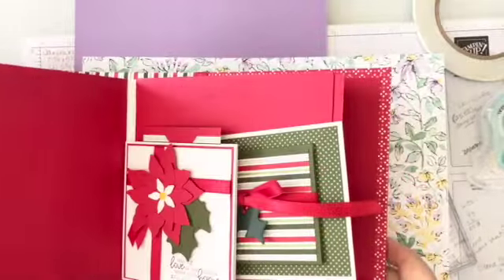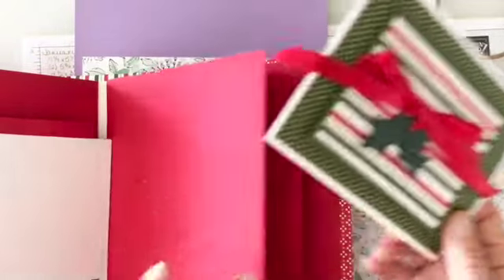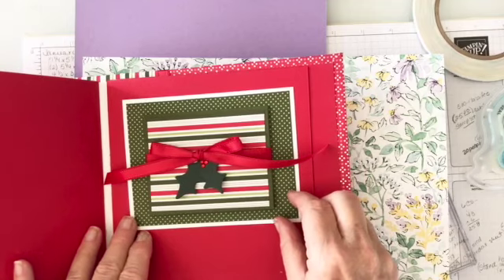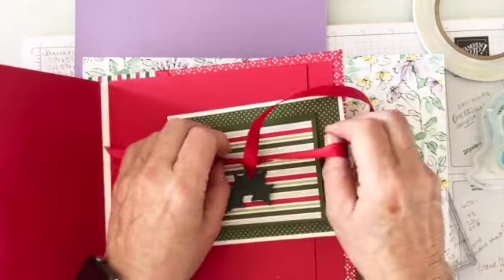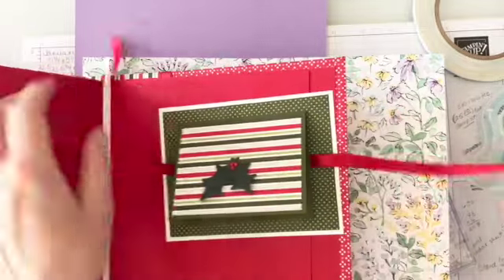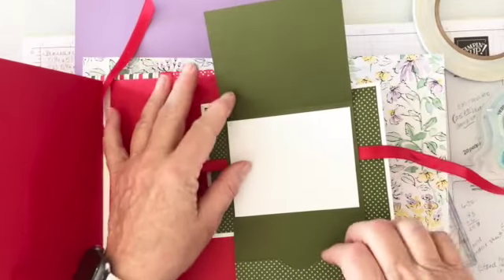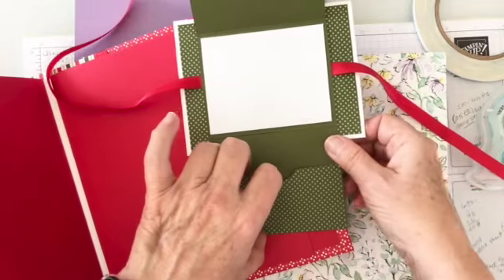This is the gift card holder we're going to create today. It's the last one in my book, and it sits on the page like a gift. When I untie it, the holly stays attached to the front. You open it up and my gift card goes in this little pocket right down here at the bottom.